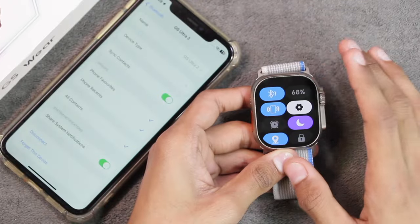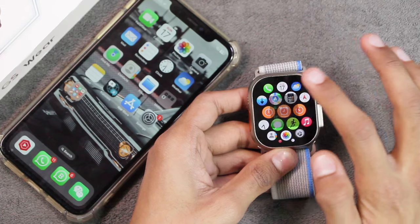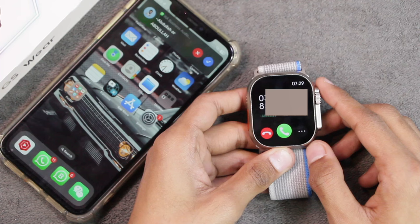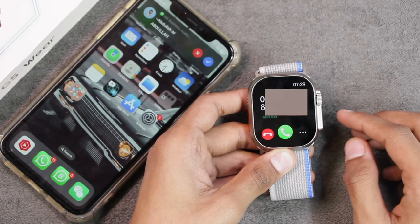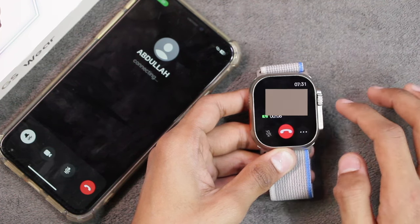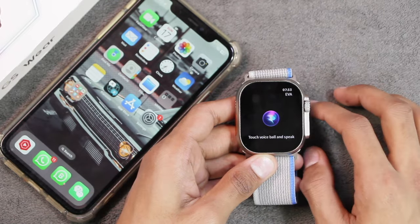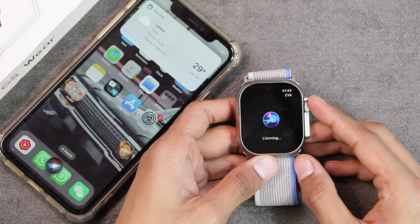For Bluetooth calling, you use the same connection as the watch application. Enable the icon in the control center, then access the phone application's dialer pad and call directly from there. It can also receive calls showing the caller's name and number. It supports WhatsApp calling — you can accept the call, mute it, or adjust the volume level. It does not have the option to transfer the call back to the smartphone. Using Bluetooth calling you can also access the voice assistant directly on it.